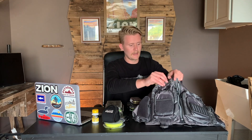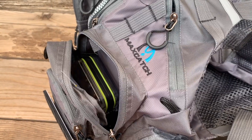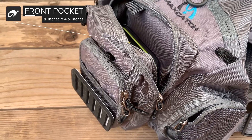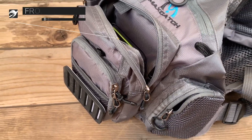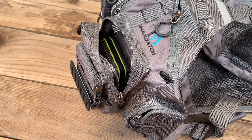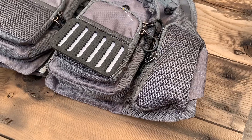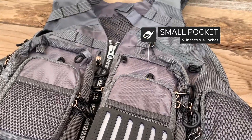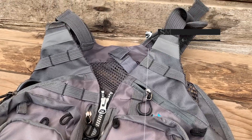As you work your way down you'll find a larger zipper pocket where I would probably store my more medium-sized fly boxes — one can easily fit standing up — or it's a good place for a reel or extra fly line. Further down is a smaller pocket, perfect for a small fly box or your phone. The zippers are nice and high quality; you won't get them stuck or struggle to close them.